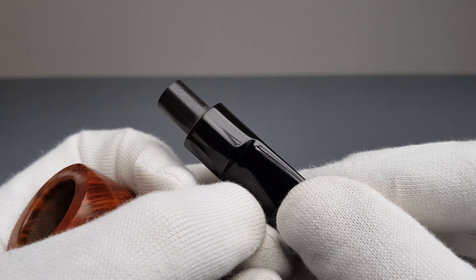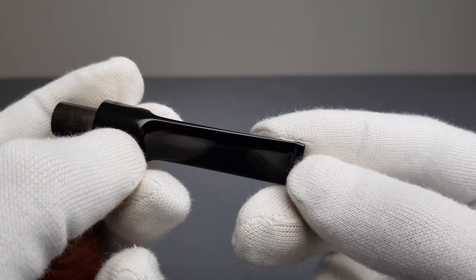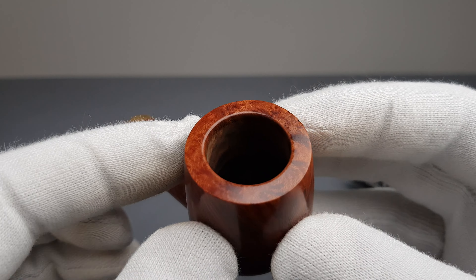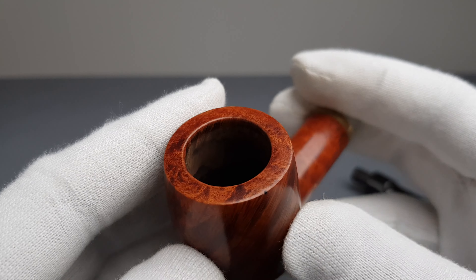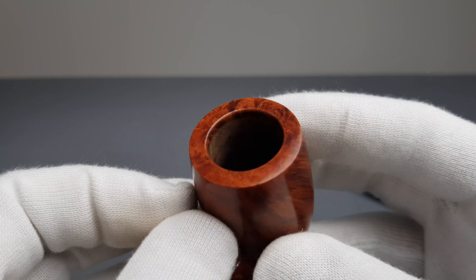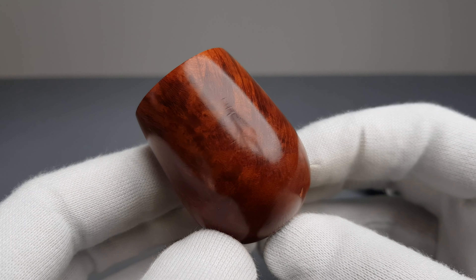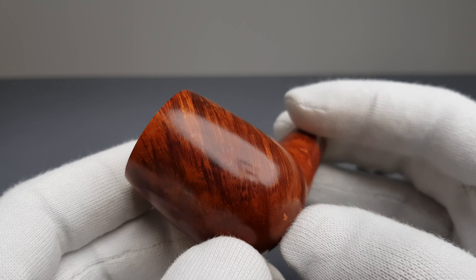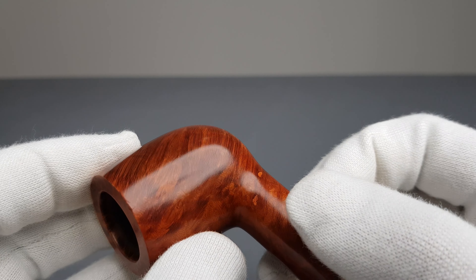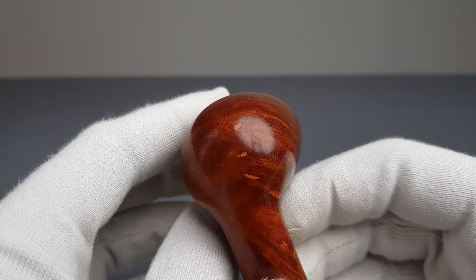Let's just quickly go over it and show it in detail. No burns or darkening, lovely cross-grain on sides. And do notice the factory fills that are present — surface factory fills all around the stummel as you can see.